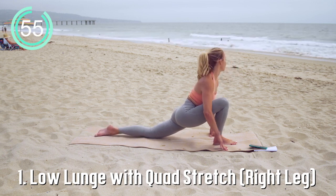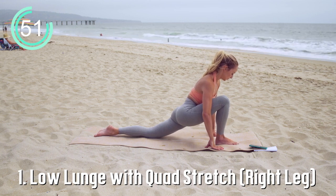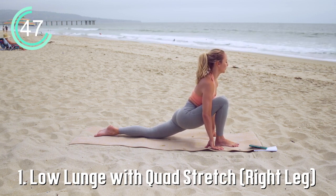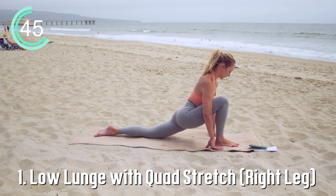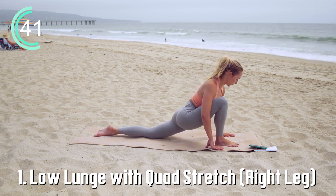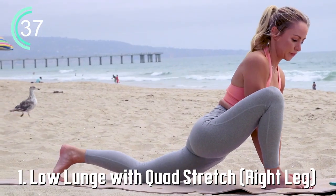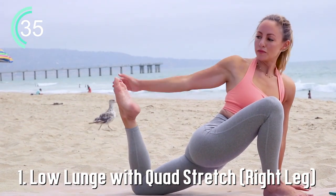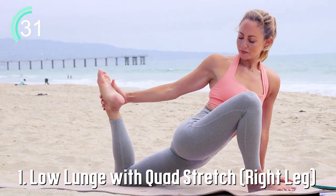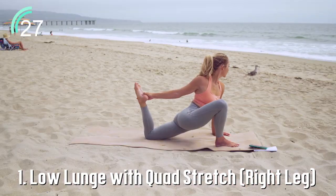We're starting with a low lunge. Let's first get into the low lunge and then we'll add the quad stretch. Step in with your right foot forward. Notice that my knee is right over my heel. My toes are flat down on the ground. If you need blocks underneath your hand, you can place them there. And then if you're gonna add on to the quad stretch, you can put the blocks inside of the foot. Now you're gonna reach around, twist and grab for that foot. This is a really deep hip flexor quad stretch.